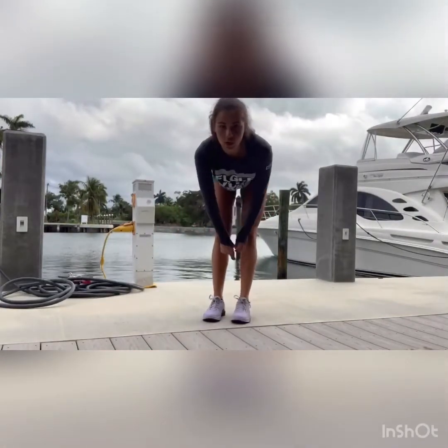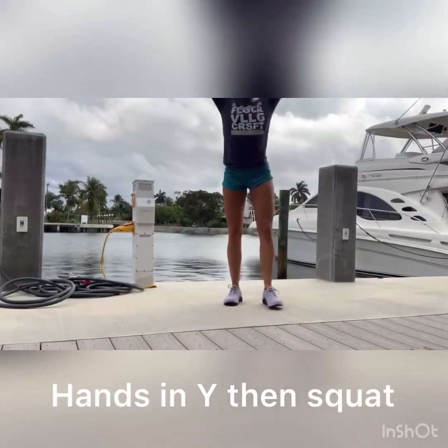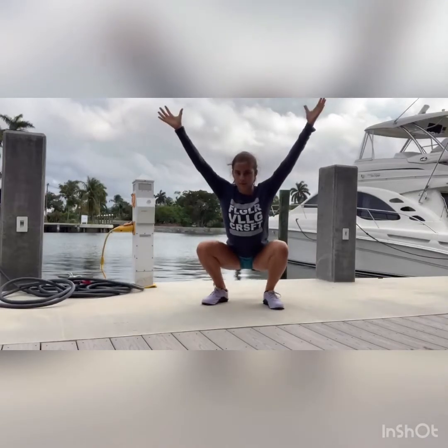Then for the Y holds, next you guys have three rounds of ten scap push-ups but on your forearms, and then 20 second single leg RDL holds. I'll demonstrate those.